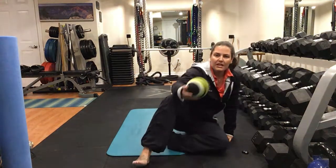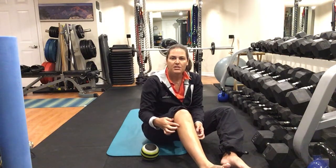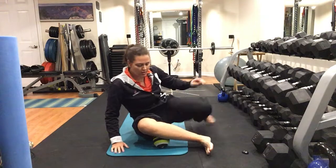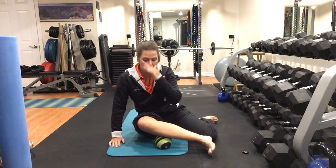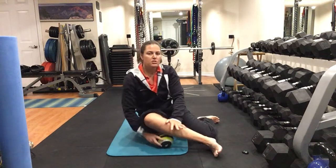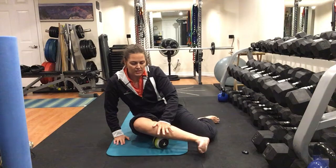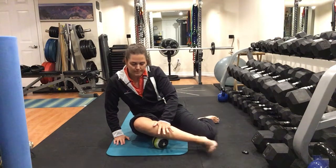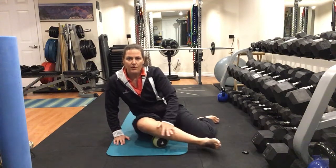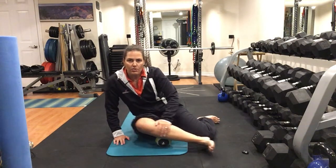Now we're going to get into the calves. There are two points to work on. First, go just below the tibia-fibula connection at the top of the calf on the outside. Put your ball right on the bottom of the calf on the outside, put your hand on top, and roll it out — it might be crunchy or tender, and that's okay. Find that tender spot, then add ankle movement to release any tension. Roll up and down and focus on breathing, because breathing allows blood flow to go from head to toe.